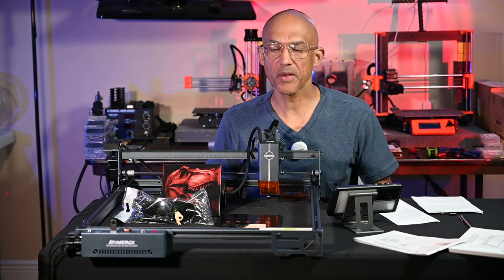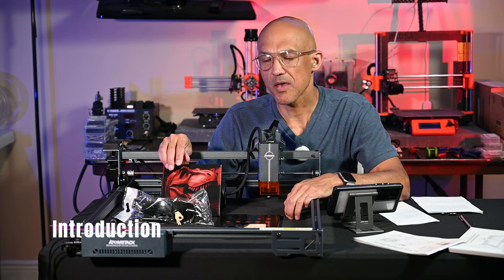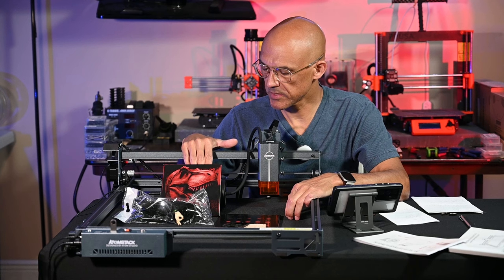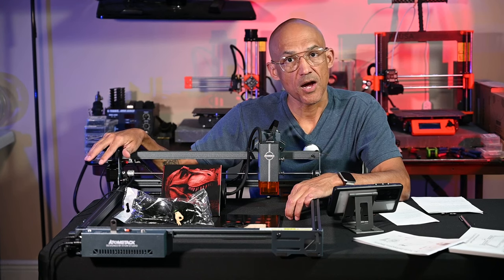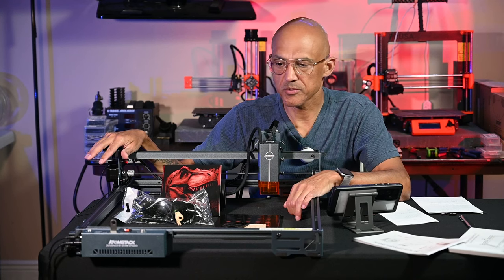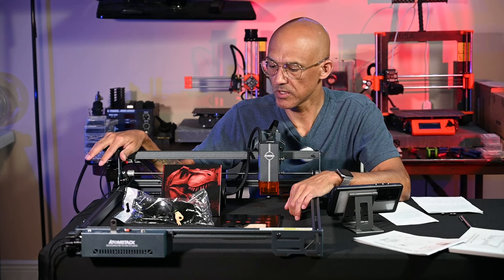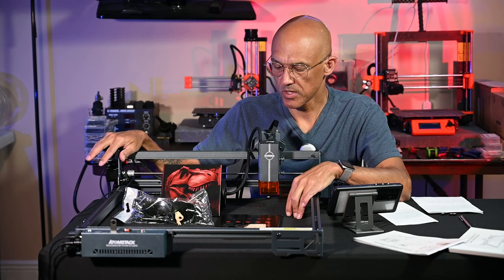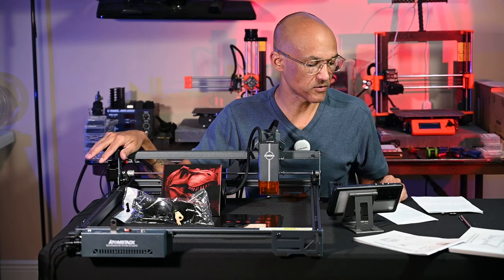Hey everybody, welcome back to the channel. Atomstack was kind enough to send me this new ACE Pro V2 laser engraving machine as well as the F30 V2 air assist pump, and I'm going to do a little review for you. They did send this to me free of charge, but I am under no obligation to give any positive review, so you're going to hear my 100% honest review as always. Let me go over a couple of things and give you an idea of what we're going to cover in this video.